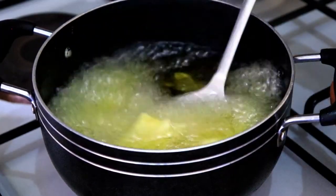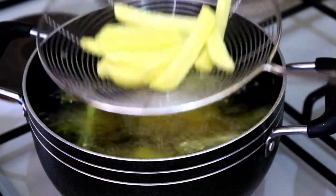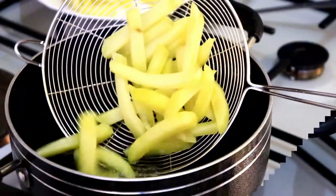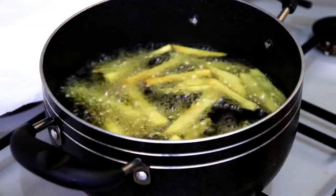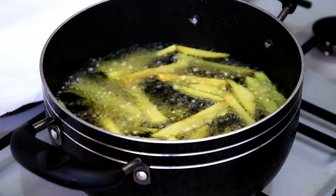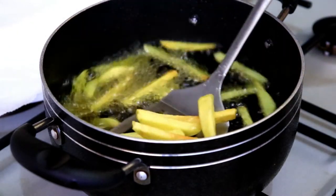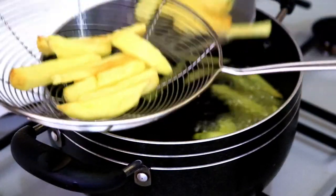Then they're ready to fry the second time. At this point you can also just freeze them and cook them on any other day when you're ready. It's been 30 minutes in the freezer, so now I'm going to fry them the second time. Deep fry them until they float or until they're golden brown and they'll be ready. Repeat this process for all the others and you're good to go.